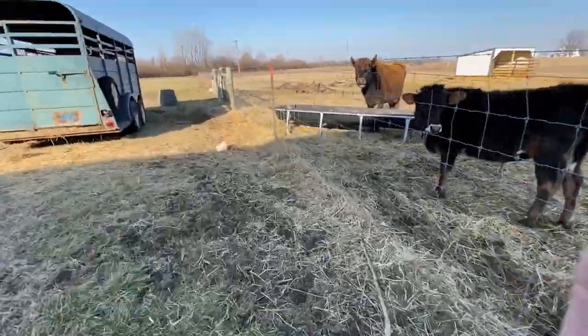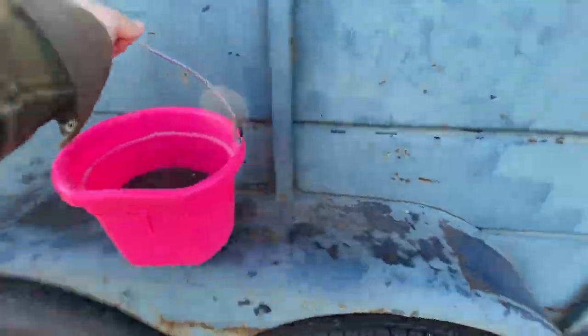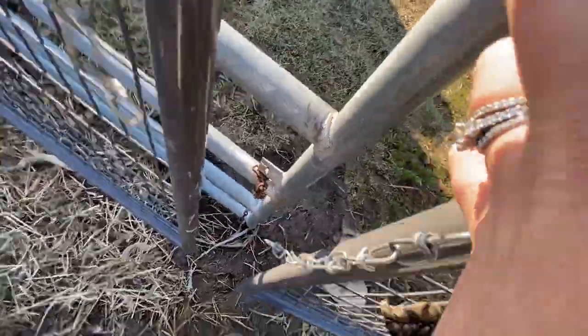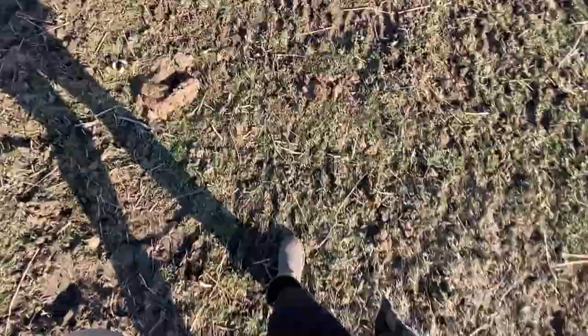Here you'll see me check on that water trough — I started filling that up earlier today. I set the grain bucket on the trailer, grab the halter, and get myself into the pasture. Our current locking situation is not the most ideal but it gets the job done, so it's what we're working with for now.